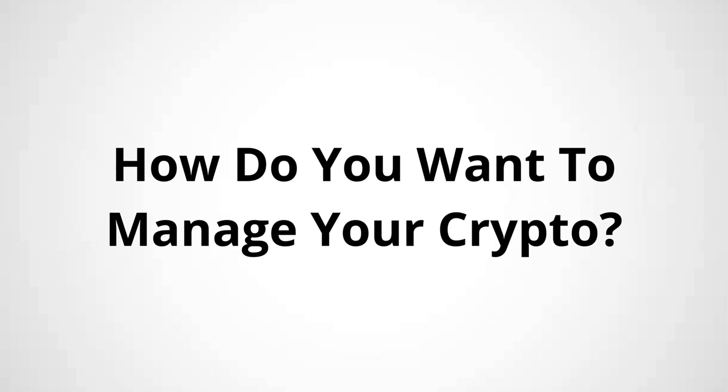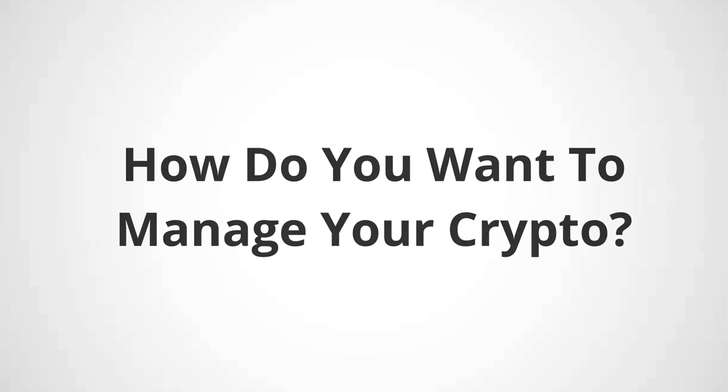One of the last questions to ask yourself when choosing a hardware wallet is: how do I want to manage my crypto? Do I want to manage it using my phone, or do I prefer using a desktop device? Or maybe I want the option to use both? Once you answer all these questions, you're almost ready to select the right hardware wallet for your specific scenario.